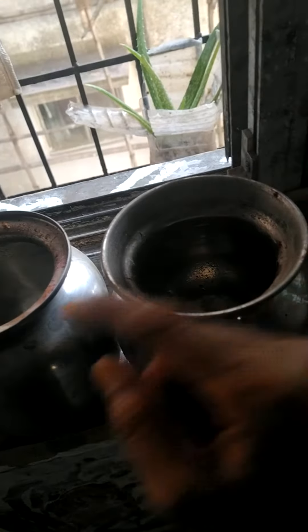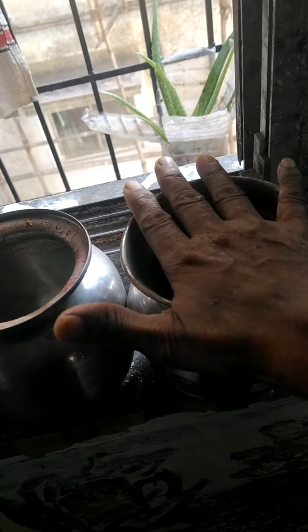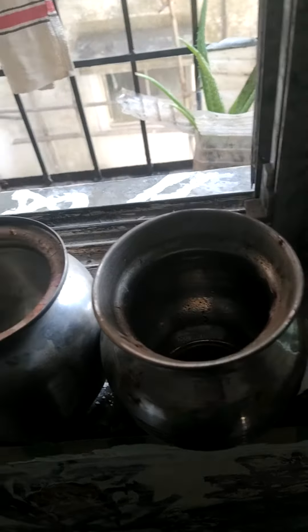I will put it 5 times. Then inside you have to fill water and put all Navadhaniya and Piamani also. I will explain afterwards.